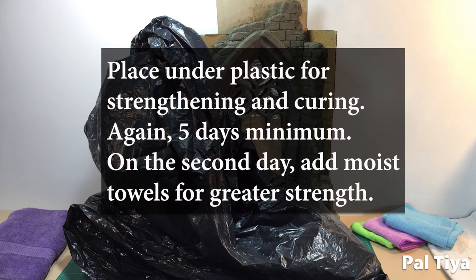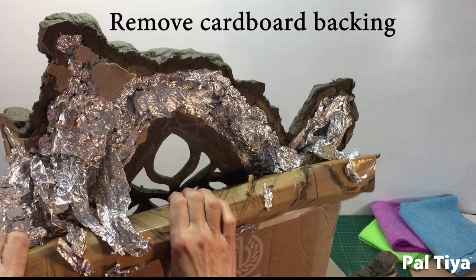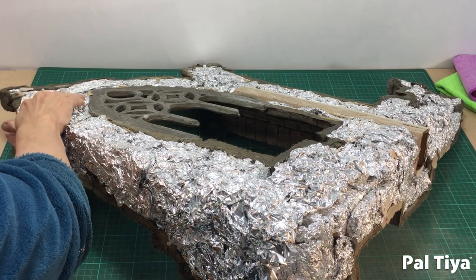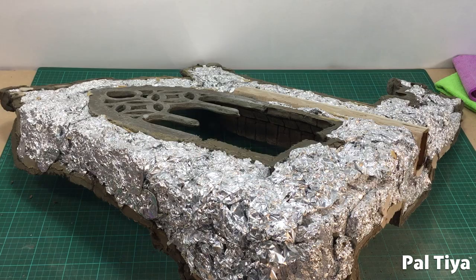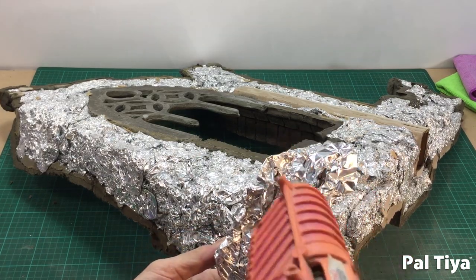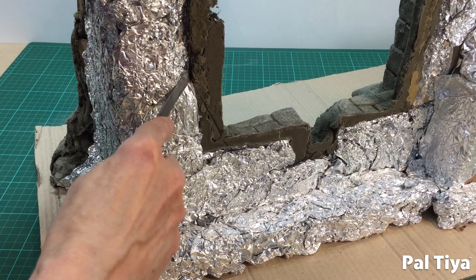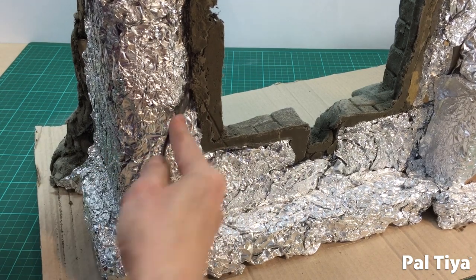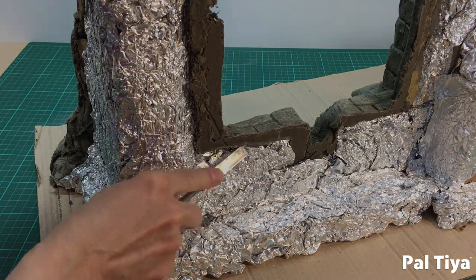The front is now being placed under plastic for strengthening and curing. On the second day, add those wet towels. So several days later, when it's hardened, we can remove the cardboard backing to do the back. This can get a little messy, so just be sure to hot glue any loose foil that's come away. Using your square and trowel, compress any of the tinfoil so that there's a surface edge for the Paltaya Premium to grip to.